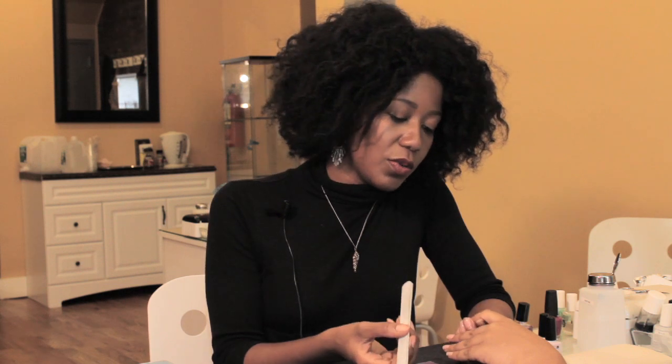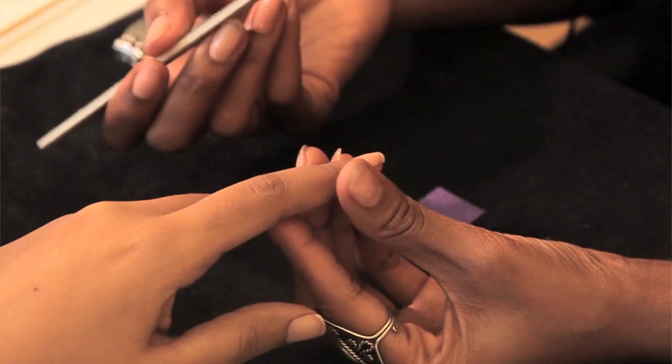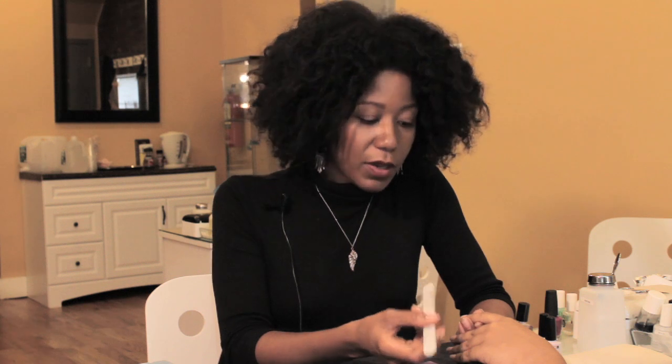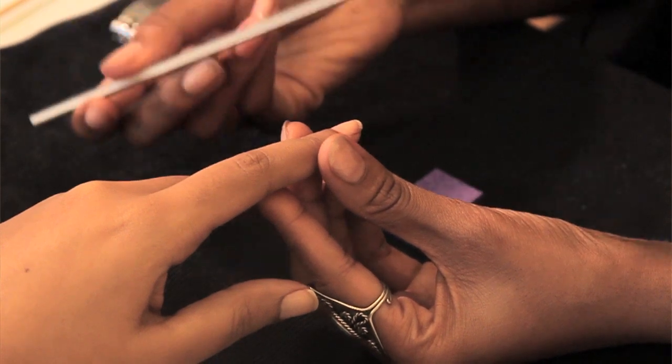In order to get your gel nails to stick, you need to remove any of the natural oils and shine. Some people tend to go in with their file, which is something you don't want to do, because it's going to leave ridges and you're literally taking off the entire top layer of your nail if you're scrubbing too hard.